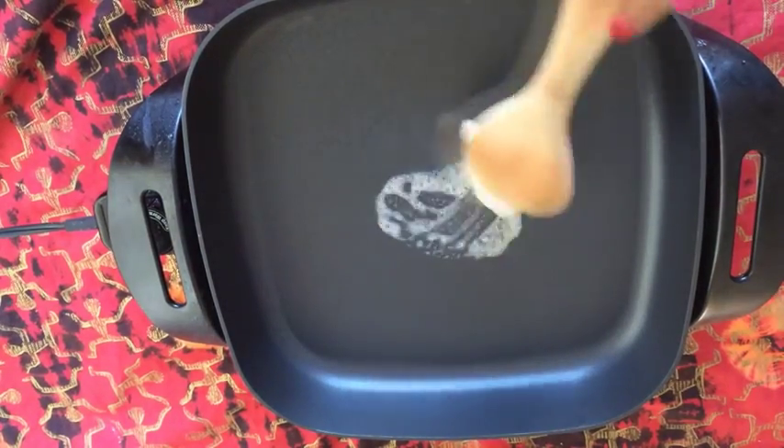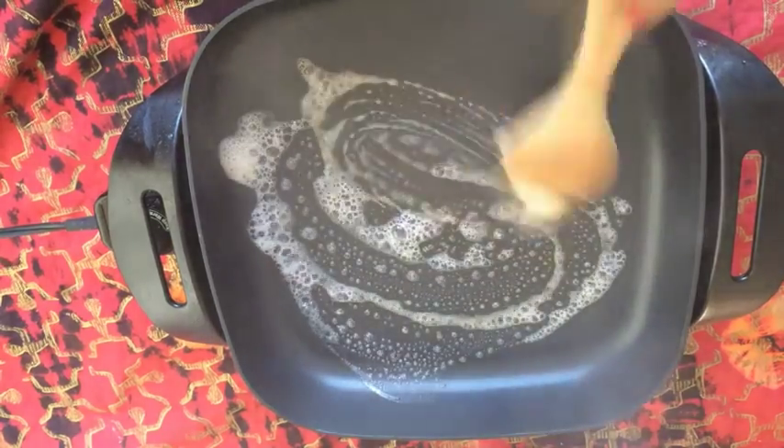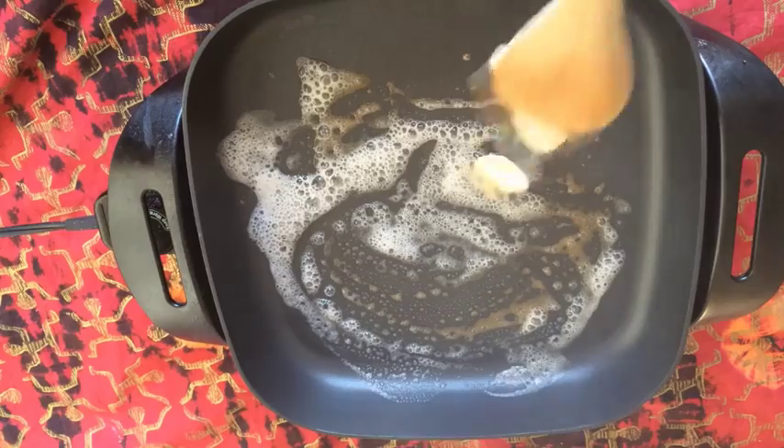First of all, I'm going to use some real butter and I'm just going to melt that in the pan. Okay, that butter is melted.